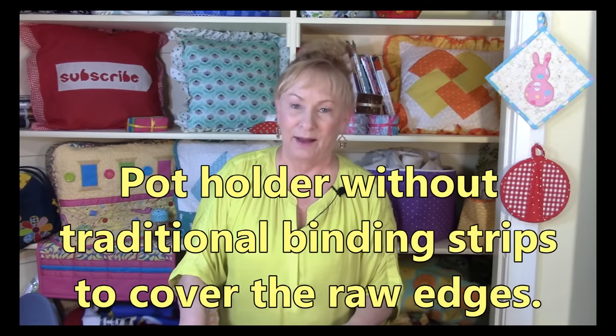Hi, I'm Cheryl and welcome to my sewing room. Have I got an easy project for you! If you've been confused about how to put binding on anything, I've taken care of that problem for you. This is a no-binding pot holder — really easy, really quick, and looks great. So let's take a look at it.